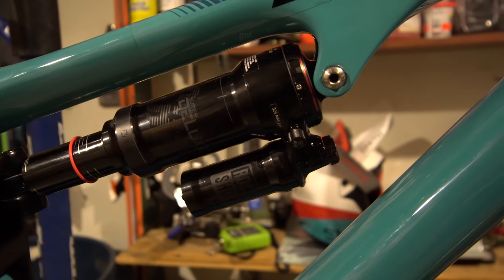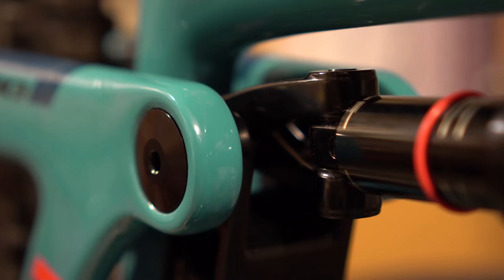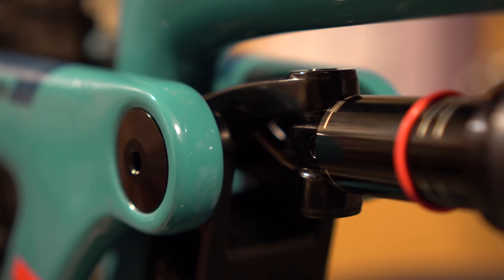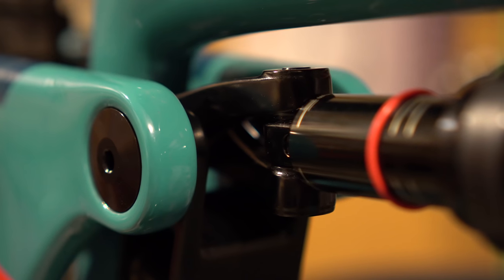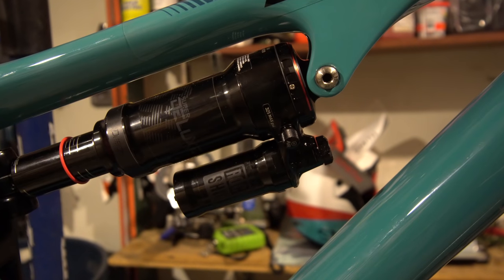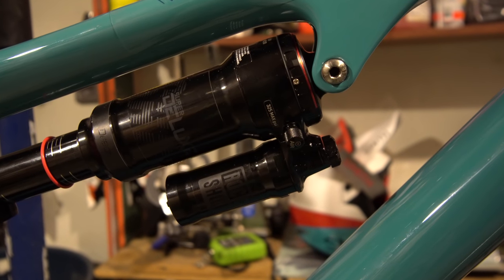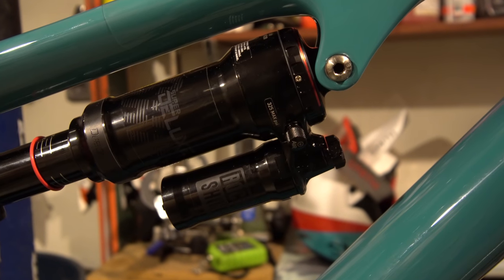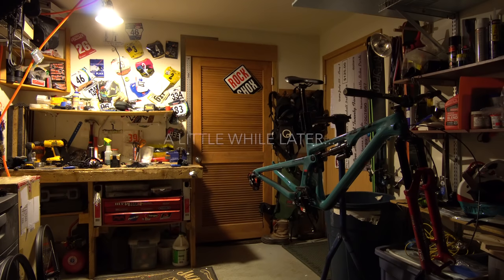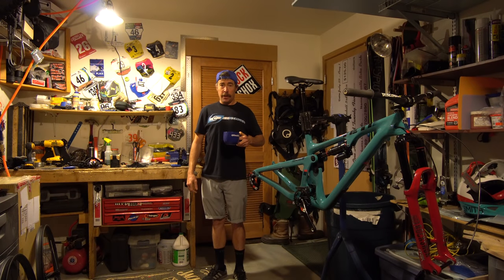I do have a RockShox Super Deluxe handling the suspension business on here. Apparently Yeti has made the Switch Infinity linkage optimized for more progressive shock situations, meaning this bike along with the 150mm travel will be better suited to a coil than say the SB5.5, which is more suited to a less linear shock like an air spring.